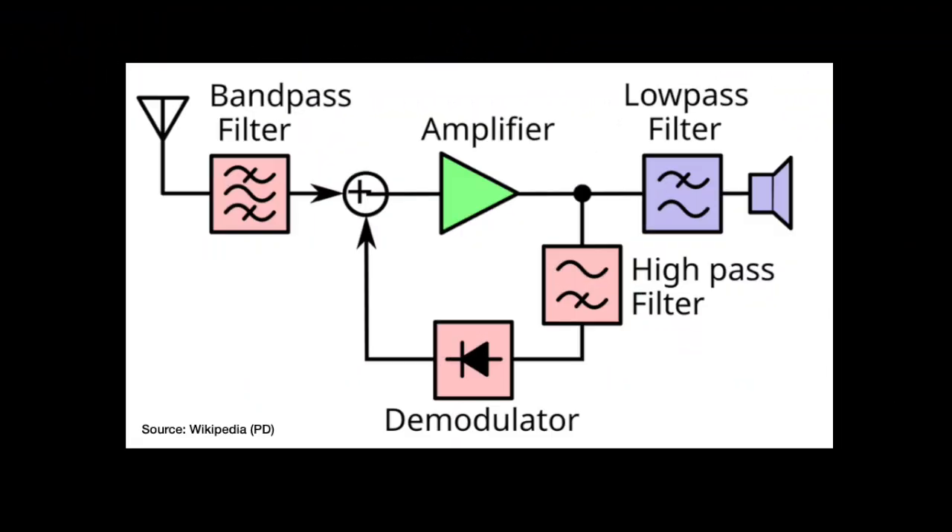Wikipedia has a pretty good article on reflex receivers — just search that and you'll find it immediately. This is the block diagram from that article, and it pretty much matches what would be the block diagram for the circuit we're going to look at. The only thing missing would be a two-transistor audio amplifier stage, which fits between the low-pass filter and the speaker. Apart from that, it's pretty much all there. The green thing is the first transistor, which acts as the RF and audio amplifier, and the band-pass filter really is a combination of the ferrite loop and the tuning capacitor.